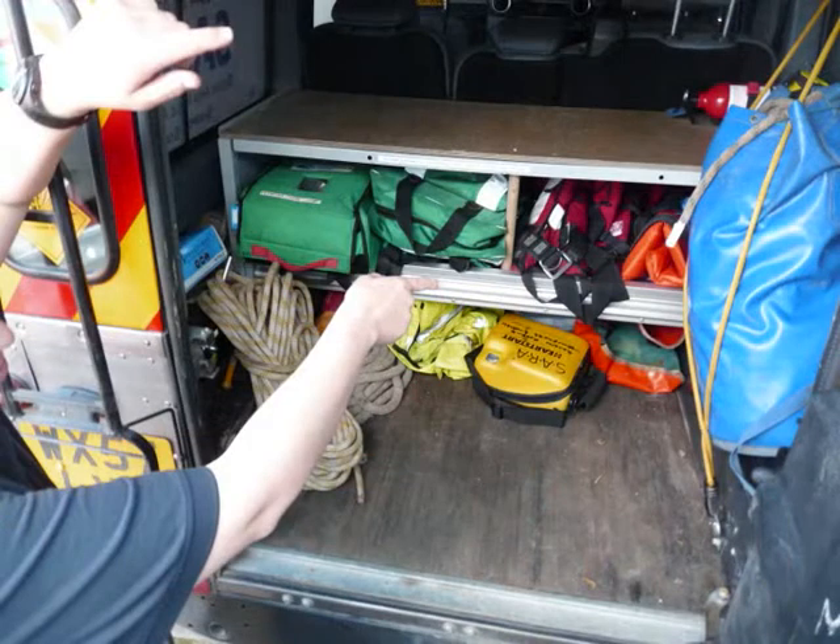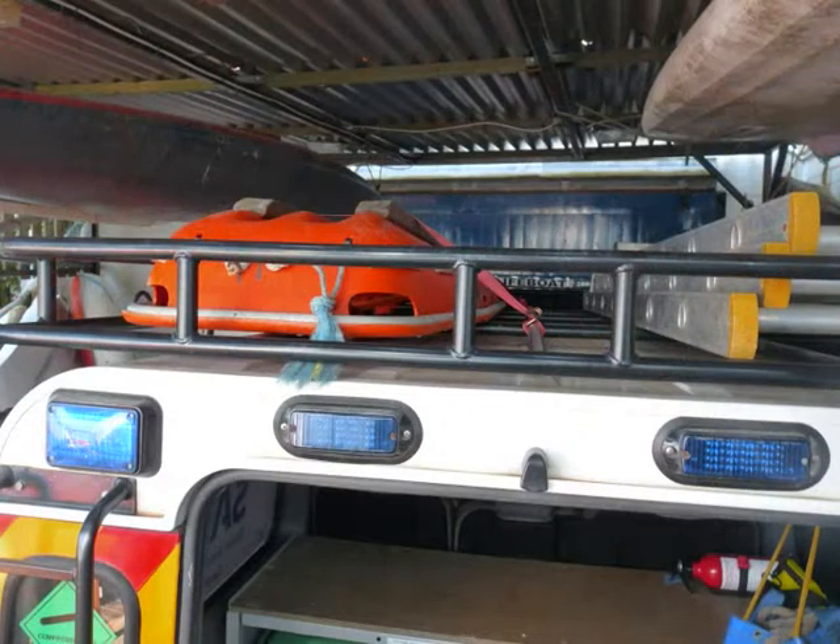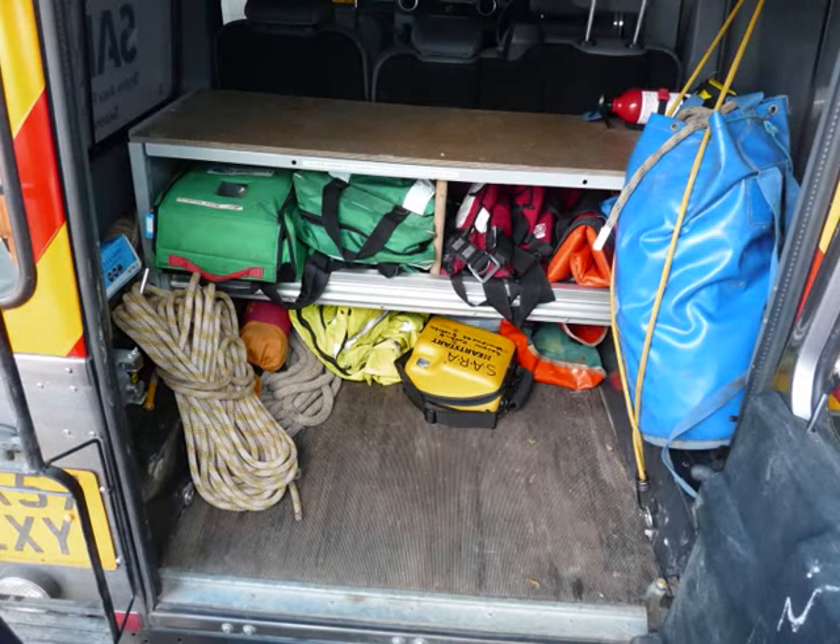Back of the Land Rover — pretty much the same. Defib, O2, first aid kits, splints, spinal board, little spinal board, stretcher, ladders on the roof. Spare lighting, spare life jackets, spare high vis, grapple hook, ropes — anything we might come across. Winch kit.